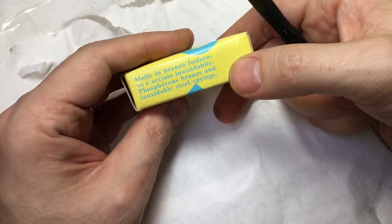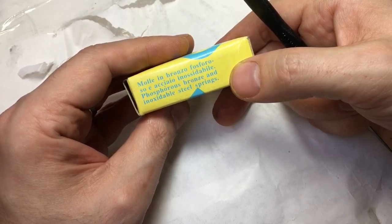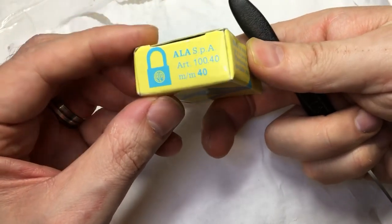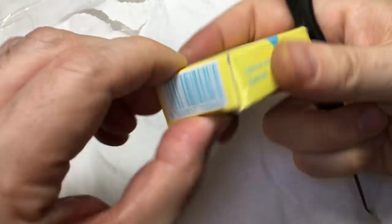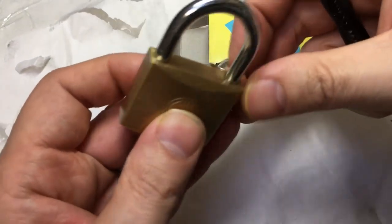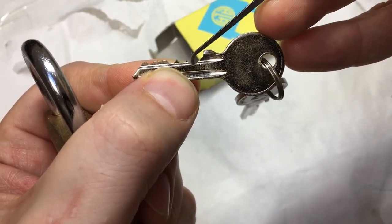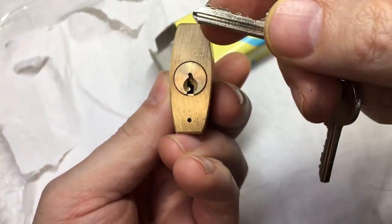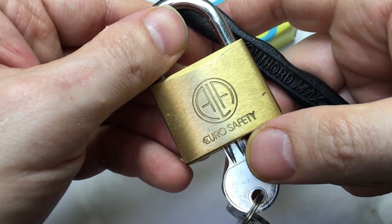Another box — ALA, 'in bronzo phosphoro.' I think that's Italian. Some of these romance languages look quite similar when written down. Well, that's quite a nice bitting isn't it — relatively flat but with a very very low pin one, two, three, four, five. Nice Yale-style key. I like it! ALA Euro — it's even got an 'E' on it, love that. Tony knows I really like padlocks.